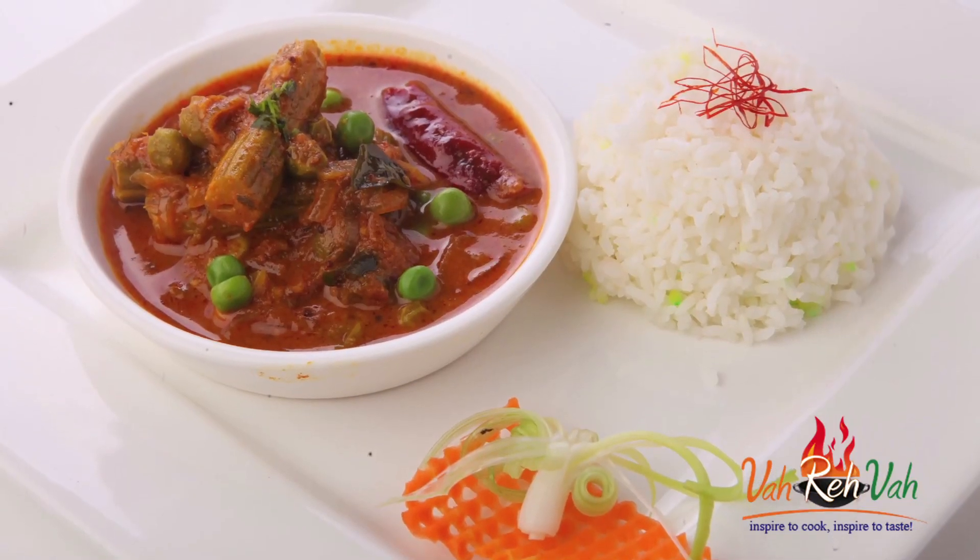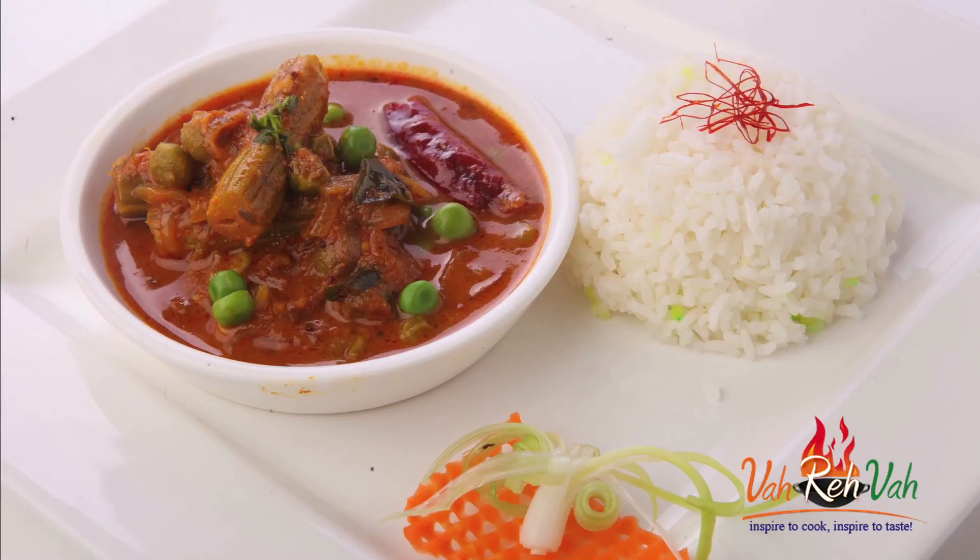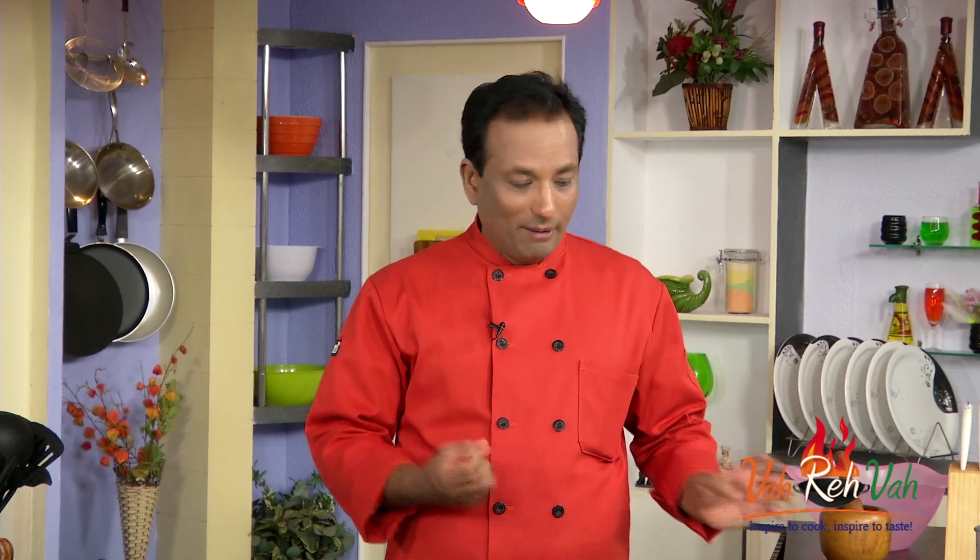Hello, namaste, salaamwalekum, satsriyakaal — welcome back to another session with your VahChef at Vahrehvah.com. Today I'm going to show you a very simple preparation using drumstick and green peas — a pulusu, or puli, meaning we add tamarind juice and cook. This is a great combination; you can mix it with rice and eat with papad or any other preparation.